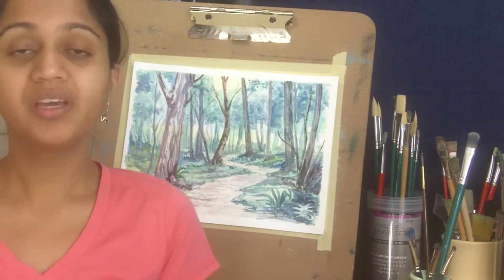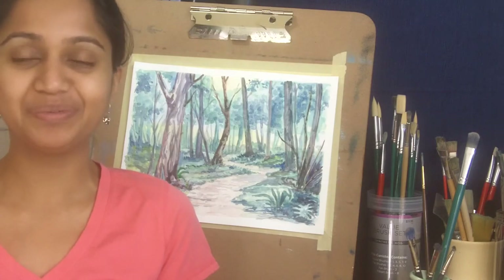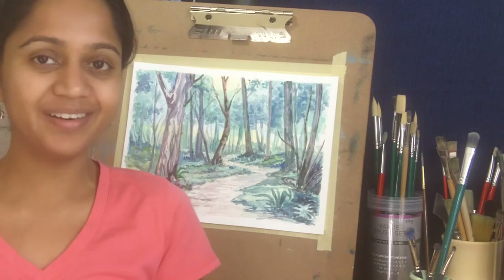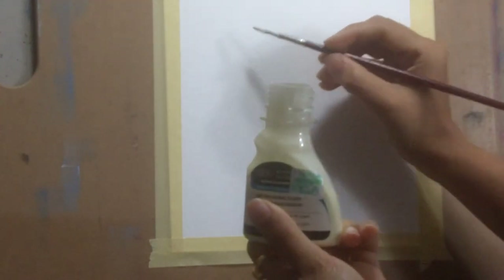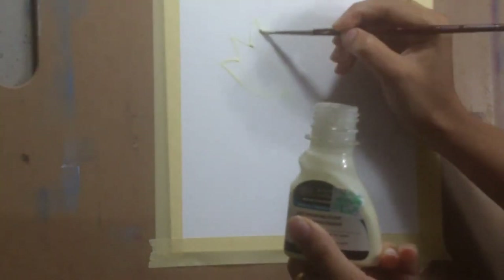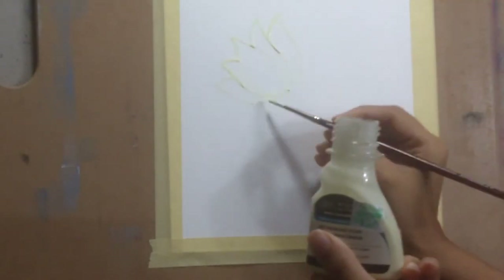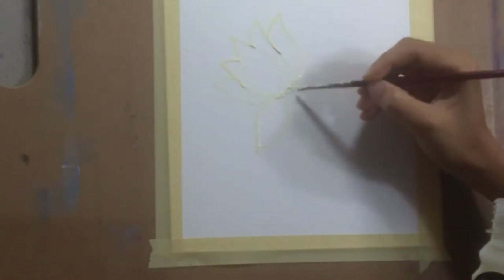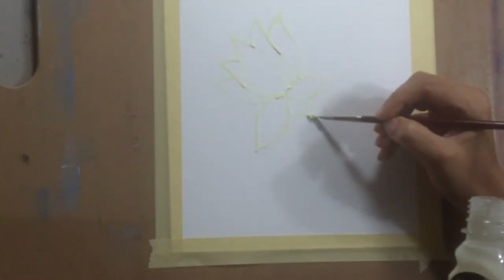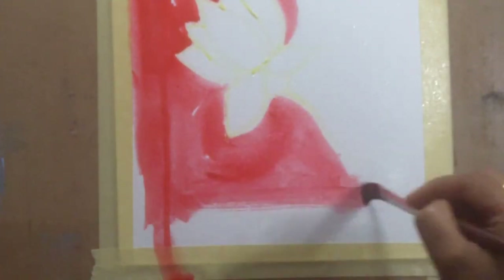Don't forget to like, comment, and subscribe — there's a button right there, do hit it. Now, as I start applying masking fluid, it's important to mix the contents of the bottle very well, otherwise it will not work. Then you just dip your paintbrush in the masking fluid and apply it just like you would apply paint — apply it a little bit thickly and carefully so that all the areas you want to keep white are covered. Let the masking fluid dry completely before you apply paint.